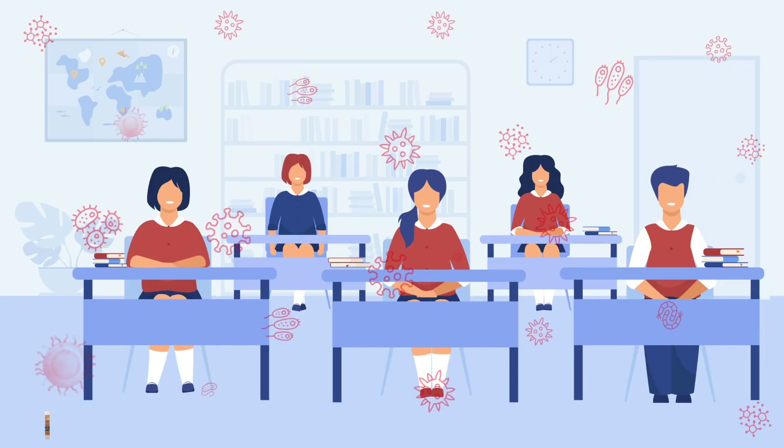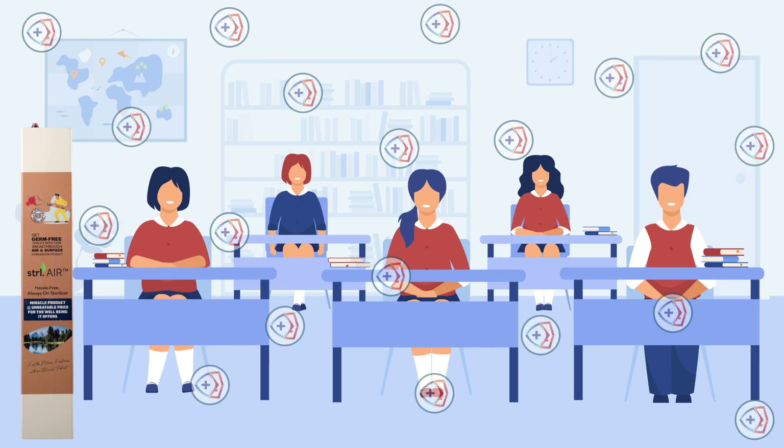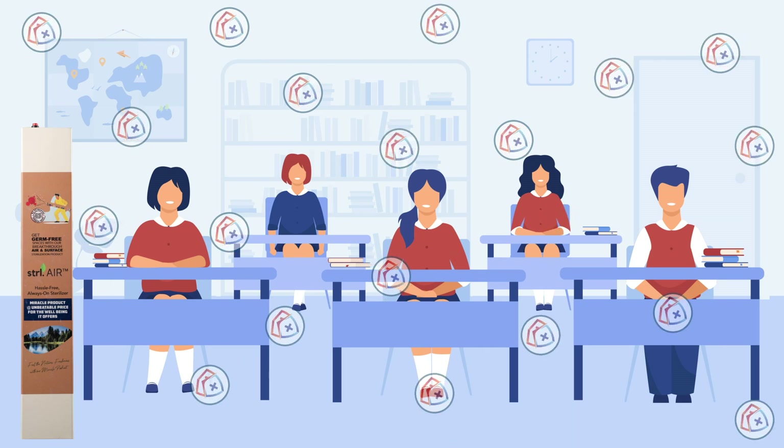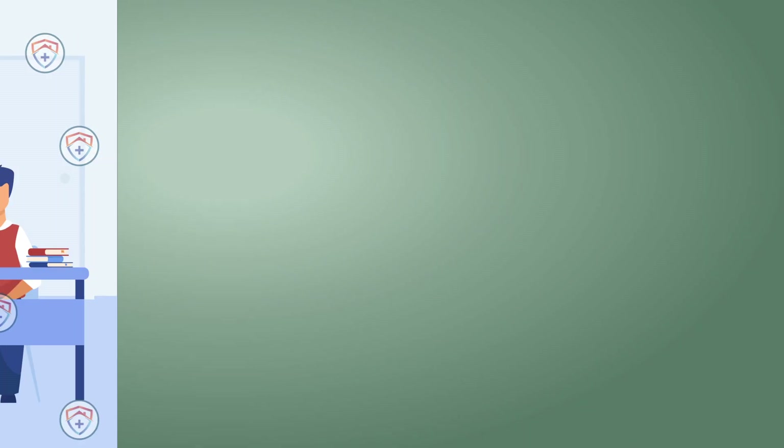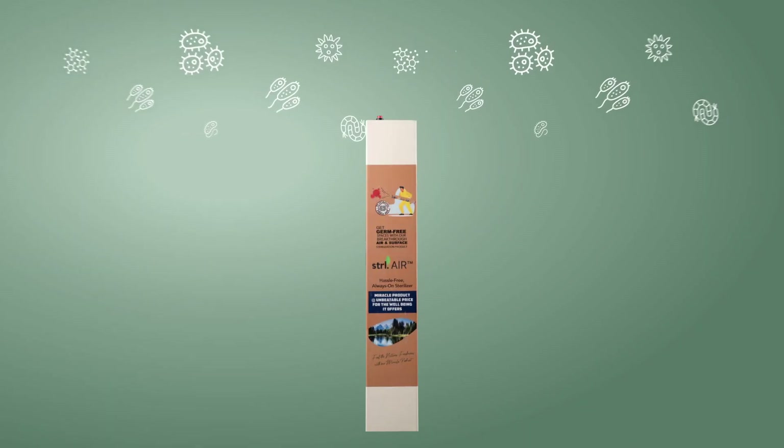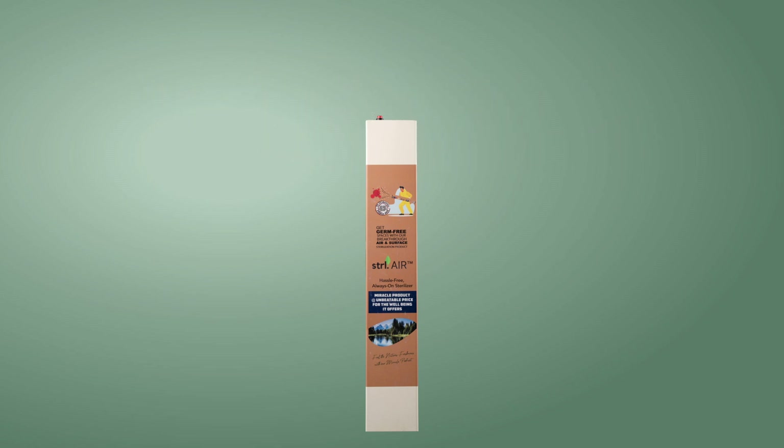The Nano Supreme Biosterilizer unit is comprised of super quiet technology which circulates fresh air with nano ions, disinfects aerosolized and surface viruses, and also other pathogens like bacteria and fungi.